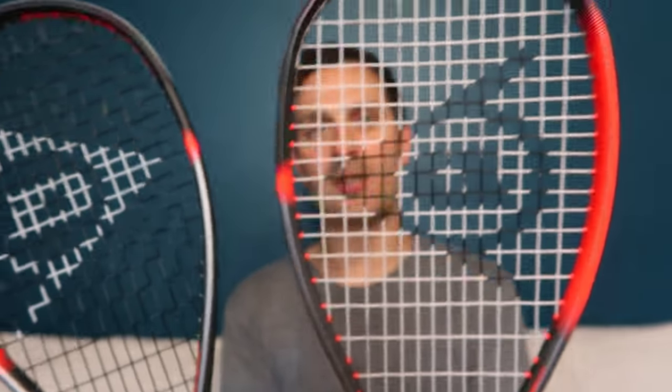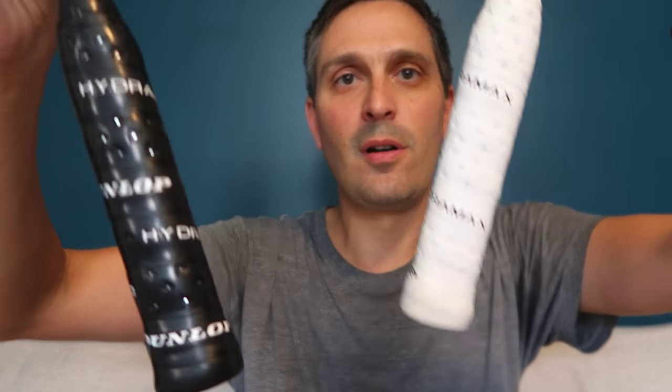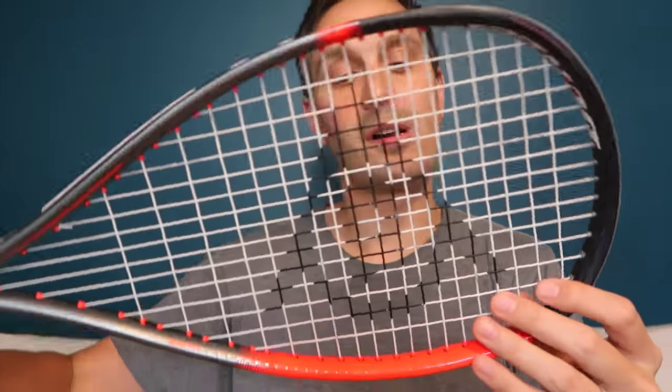This is the Ali Farag one. Comparing the cosmetics: the Ali Farag has the black Dunlop silk strings and a black grip, while the Pro Lite has white strings and a white grip. The way to tell them apart — since both are a similar bright orange-ish red — is that the Pro Lite is lighter in color on the grip and strings.